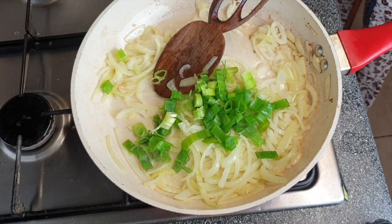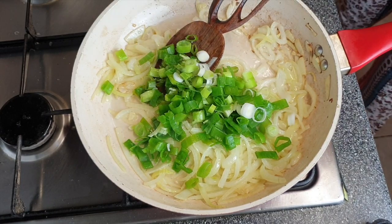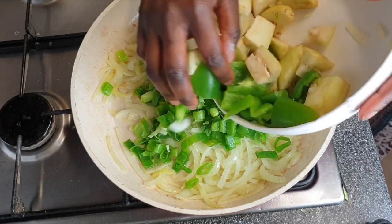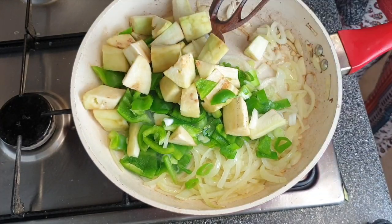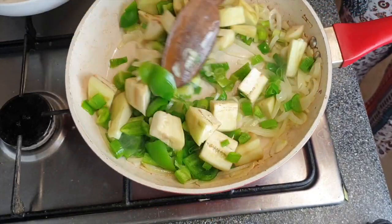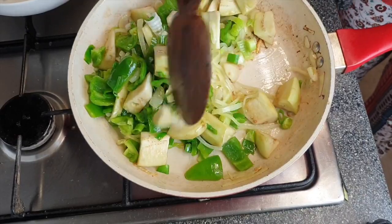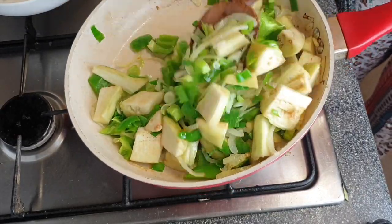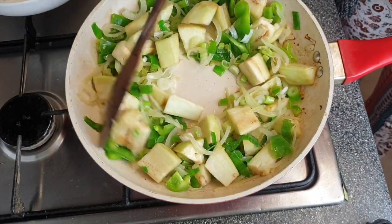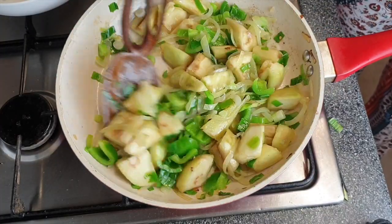Once that's done, I'm adding in everything else — the spring onions, bell pepper, and aubergine. Add all the vegetables we chopped, but leave out the scotch bonnet for now because if you fry that you'll be coughing. Just stir everything together until it gets a bit softer; this usually takes about three to five minutes on medium heat.